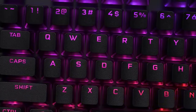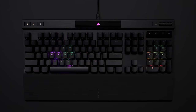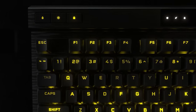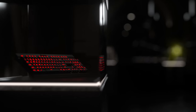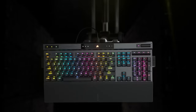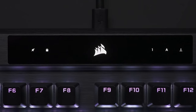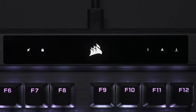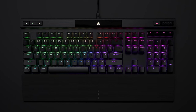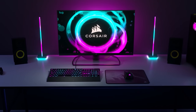The K70 RGB Pro retains the iconic elements of the award-winning K70 RGB keyboard with a durable aluminum frame, genuine Cherry MX mechanical key switches, and per-key RGB backlighting, while setting a new bar for performance with Corsair's Axon technology. Powered by Corsair Axon hyper processing technology, the K70 RGB Pro processes and transmits your inputs up to 8 times faster than conventional gaming keyboards, with 8,000 Hz hyper-polling, 4,000 Hz key scanning, and up to 20 layers of hardware RGB lighting. Head to the sponsored link in the description below for the complete list of features.